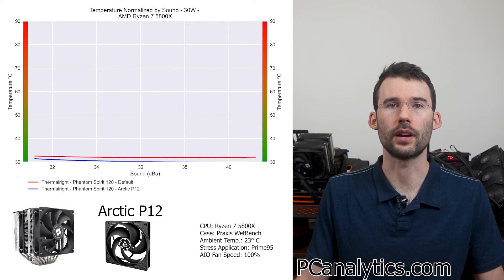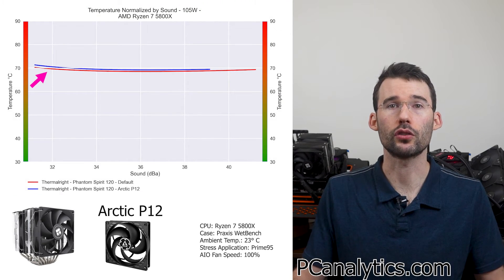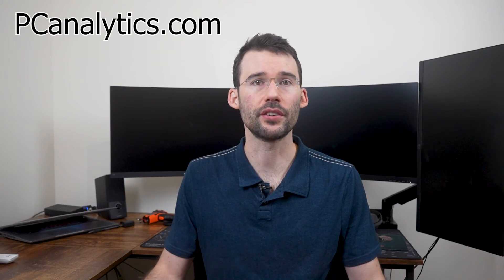Looking at noise normalized graphs, we again see similar performance at the lower heat loads. But when we raise the temperatures, we see that the default fans outperform slightly across all noise levels. So far, we're 0 for 2 in terms of a material increase in performance.